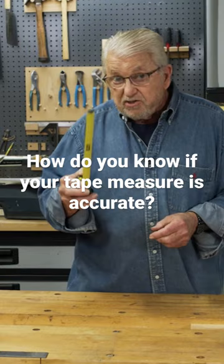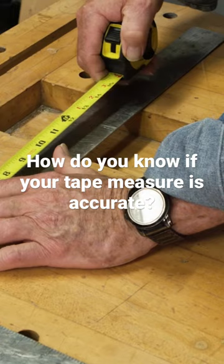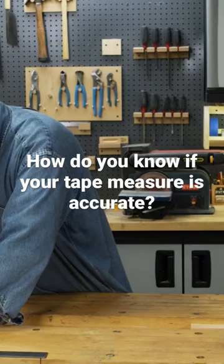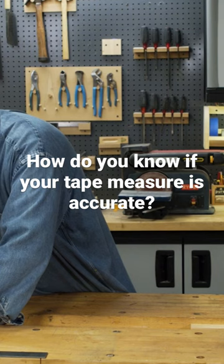Now the way to determine if your tape measure is actually accurate is to stretch it out along one arm of a carpenter's square and then compare the numbers. You'll see here that there's a little bit of a difference between the carpenter's square and the tape — about a sixteenth of an inch actually.